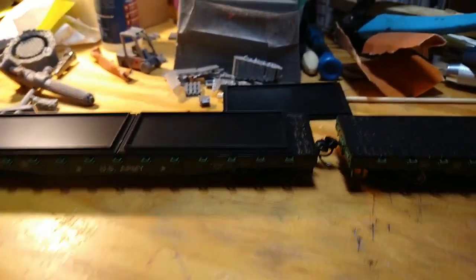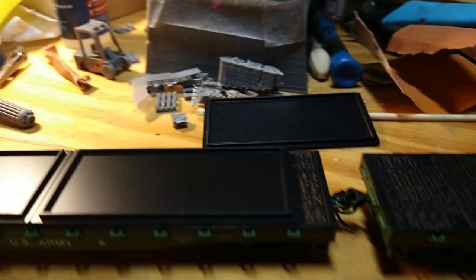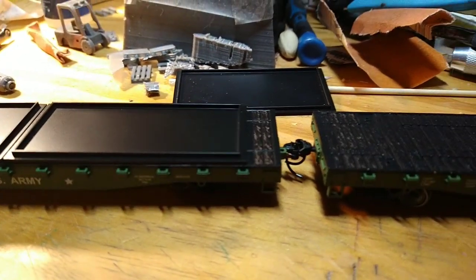Welcome to the Curly Express. Dwight here. I'm doing a quick mail call.